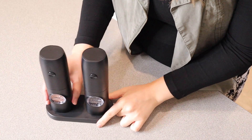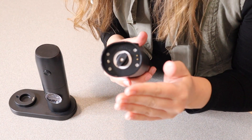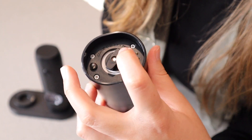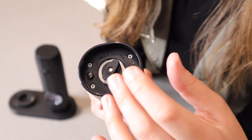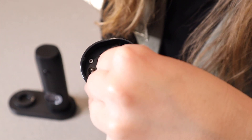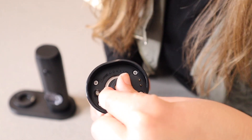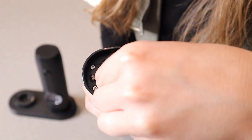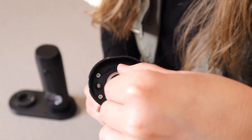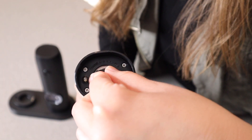Now that we have this all charged up and ready to go, I just want to show you how you can adjust the coarseness of your salt or pepper. On the bottom here it actually says coarse and fine, and you can just twist it to whatever direction fits your needs. If you want coarse you twist it all the way to that side, and for fine you twist it all the way to the fine side. You can also keep it somewhere in between.